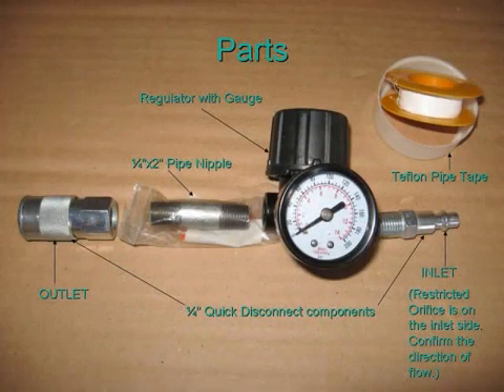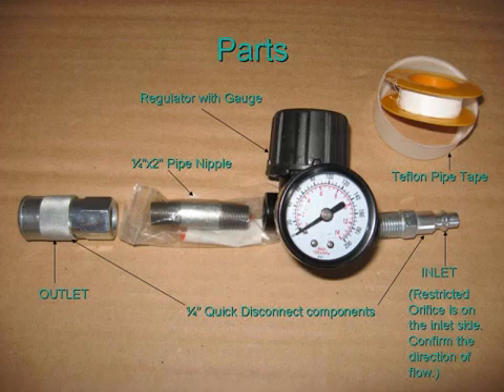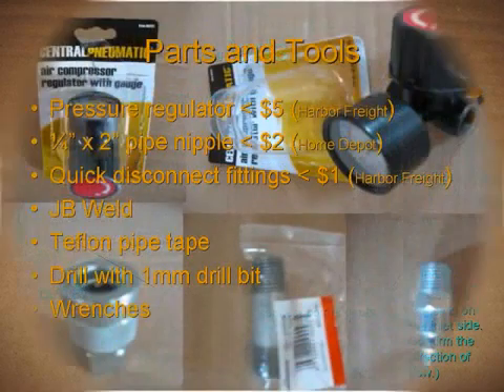All it takes are a few parts, as you can see, and many versions of a leak down tester have different looks. This one is the most simple that I could think of.